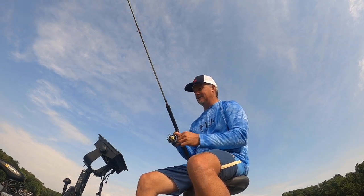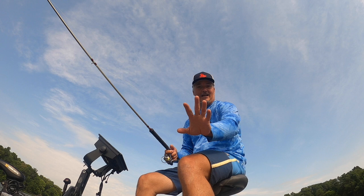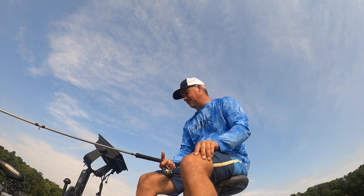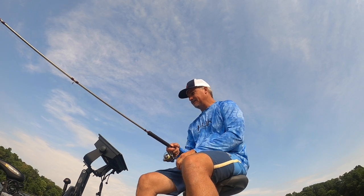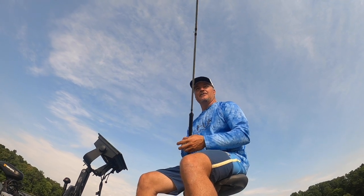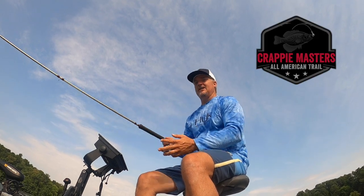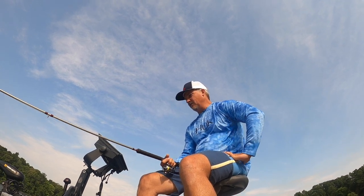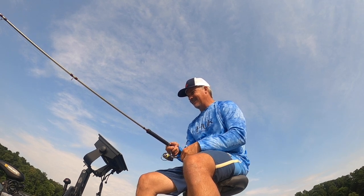We've got a live well that's gotten nice and started, but we're just taking pictures today. I don't keep fishing unless we're going to do a fish fry. The next event for Three Pound Fishing is going to be the Crappie Master Championship in D'Arbonne — we are looking forward to that. That's in September.